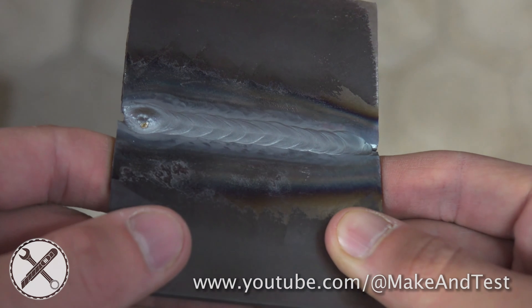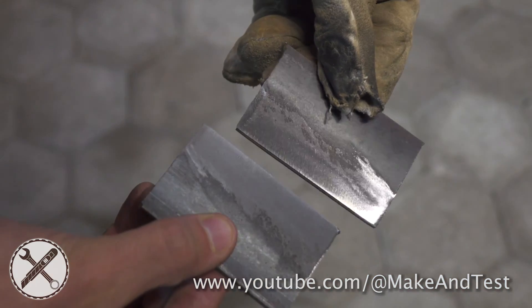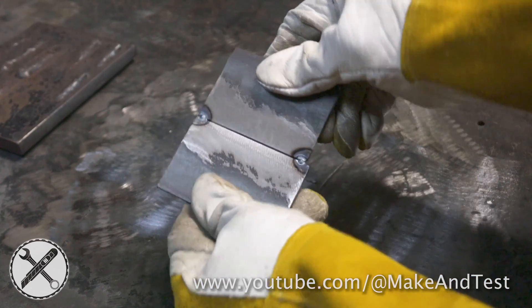Let's make a proper weld this time. Clean the edges on both pieces, put them together and make 2 tack welds. These tack welds only hold the 2 pieces together so you can weld in between.